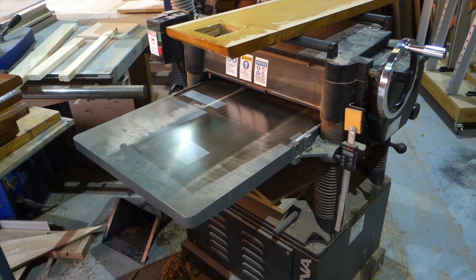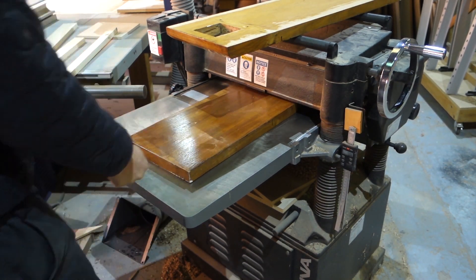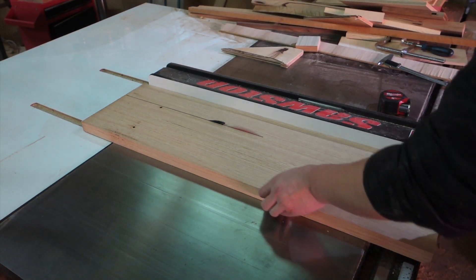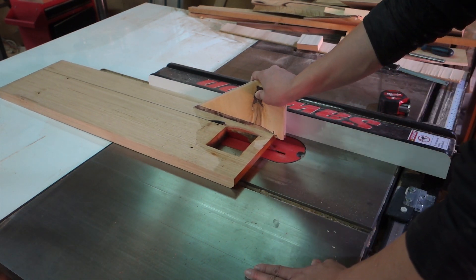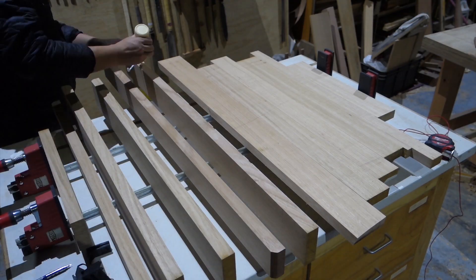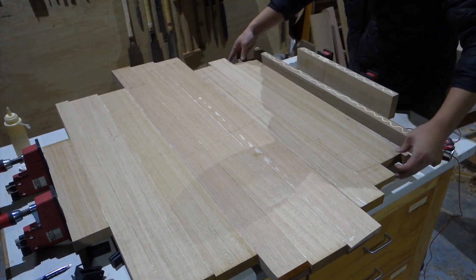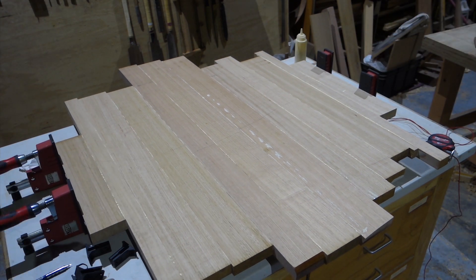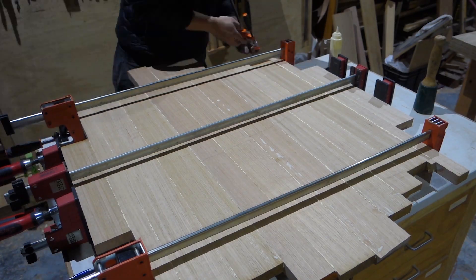The Tasmanian oak I got is pretty straight, so I'm just skip planing it and using the table saw to cut out the defects. The boards are quarter-sawn, so the grain looks very clean.